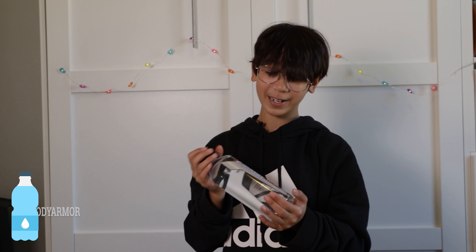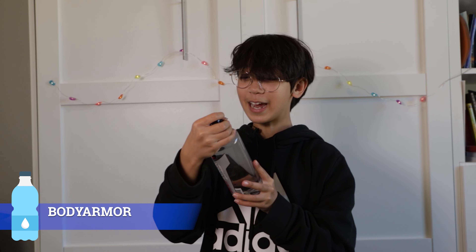So this one is Body Armor. It is a proprietary electrolyte formula and it's alkaline water, pH 9 plus.